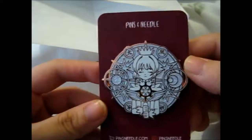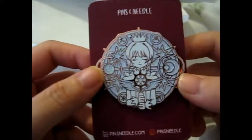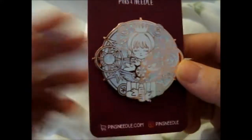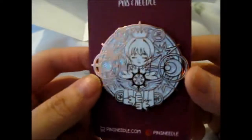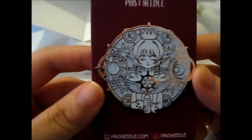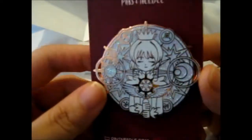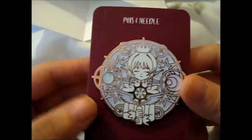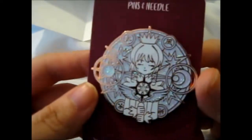New thing on the back. This is the Card Captor Sakura pin — depends how you want to pronounce it — from the clear card series, which is a new continuation from the original. I do recommend it. It's a very good anime if you like a magical girl-ish style. It's got loads of good comedy and adventure.